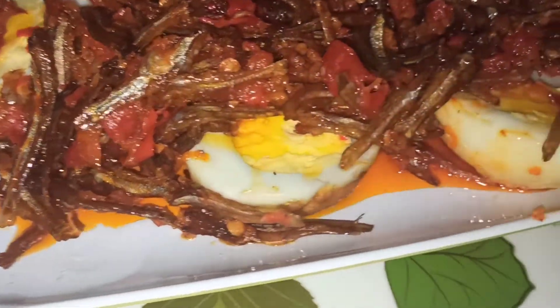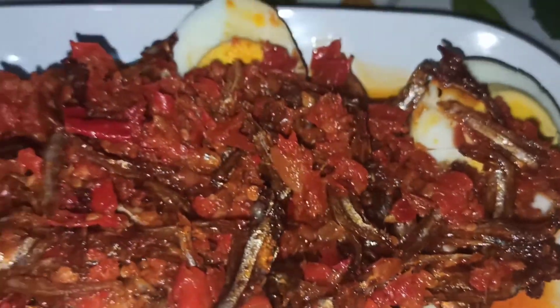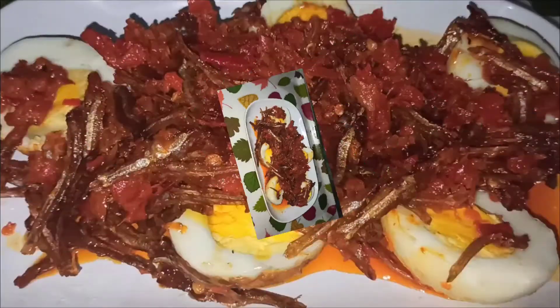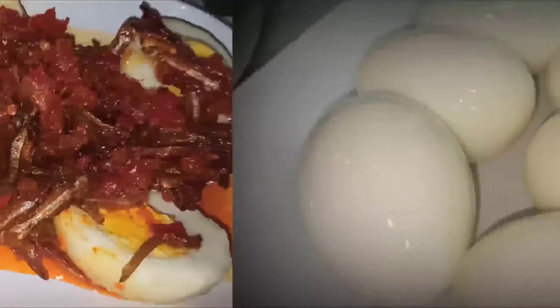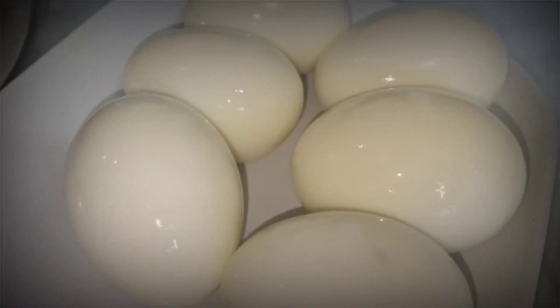Terima kasih ya buat semua yang udah menonton video ini sampai selesai. Jangan lupa dukung terus channel aku. Mohon maaf jika ada salah kata. Yang baiknya diambil, yang buruknya dibuang aja ya. Wassalamualaikum warahmatullahi wabarakatuh.